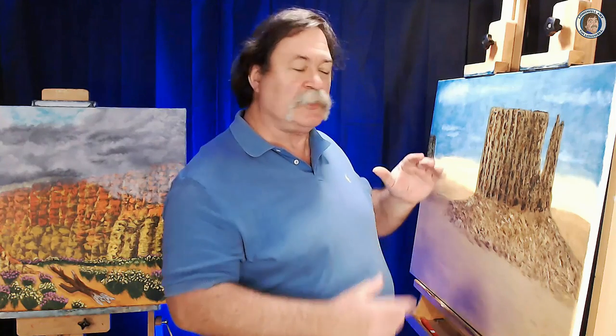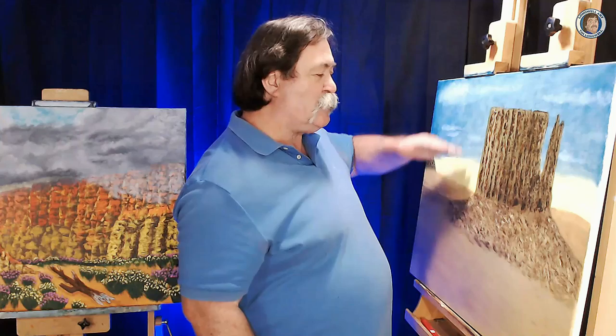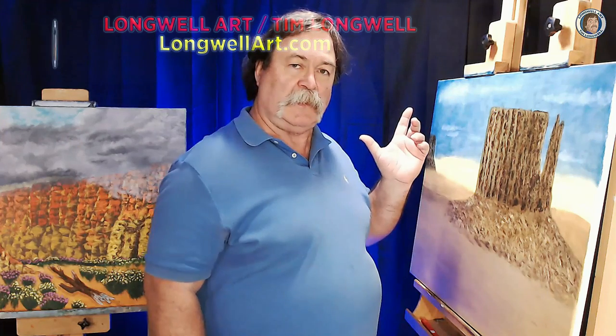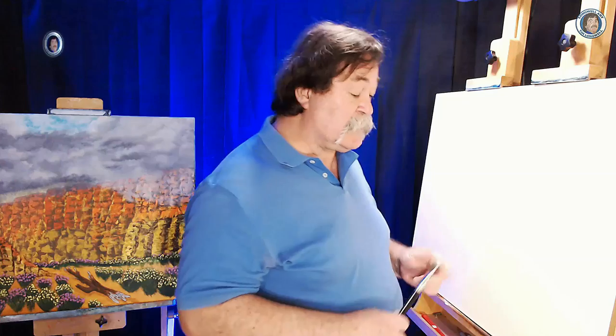What is aerial proportion and how do you create it in a painting? We're going to show you the steps we took in this painting to create the sunrise sky and use aerial perspective as we're putting it together. So let's get started.